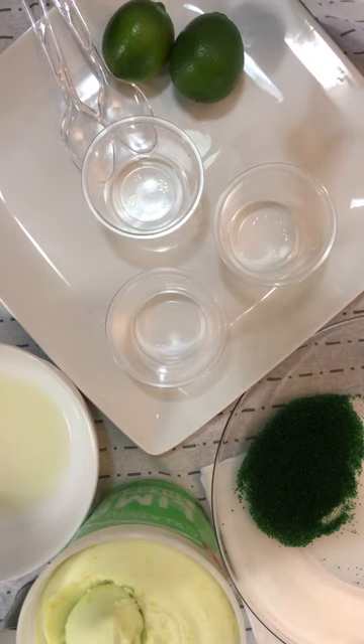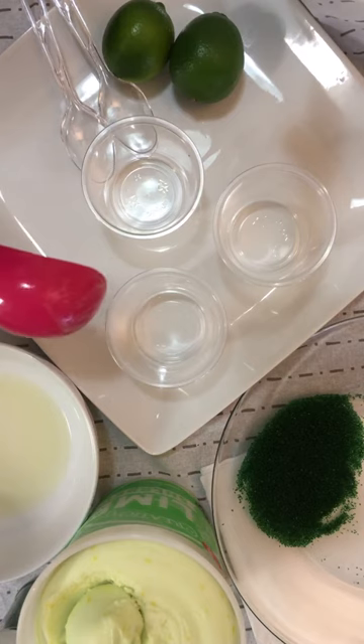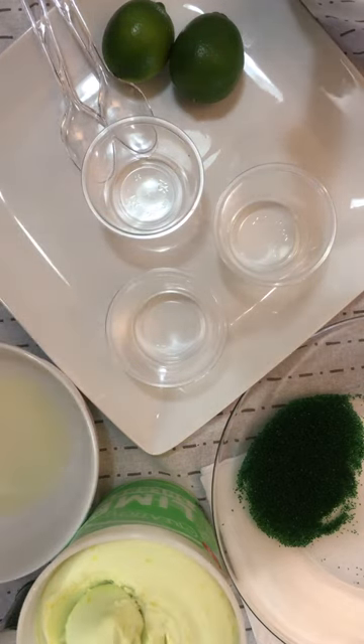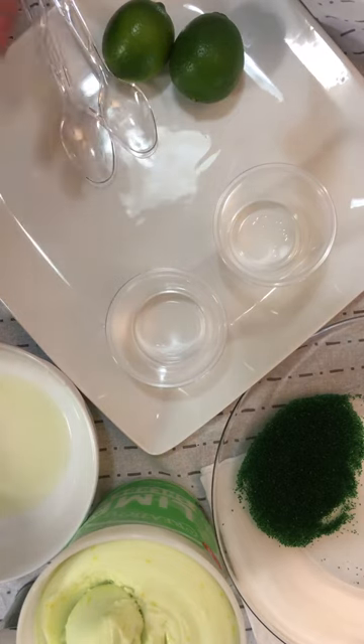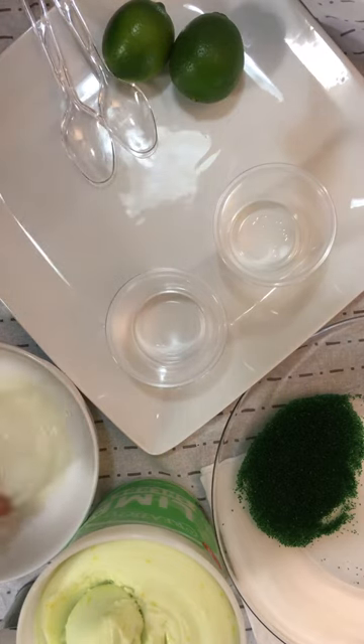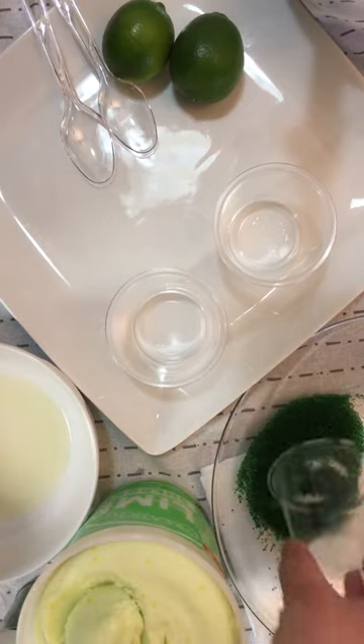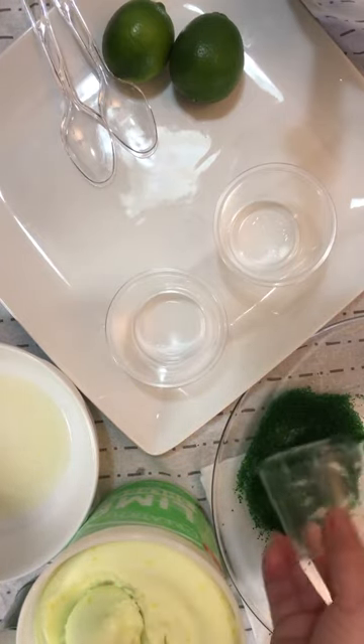We have our sherbet ice cream right here and then I have three five-ounce small cups — just put these out today to show you an example. What we're going to do first is grab a cup, get that lime juice on the rim, and then just get the green sugar around the rim as well.